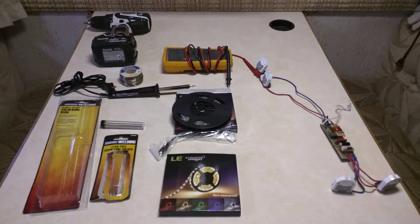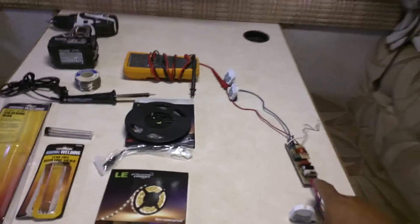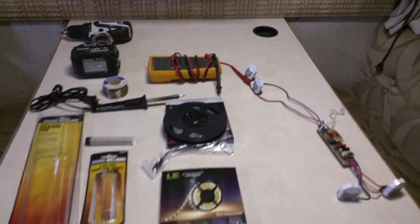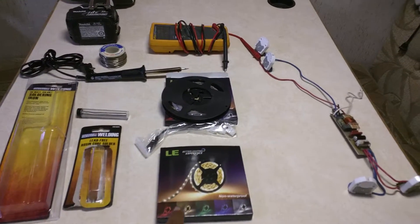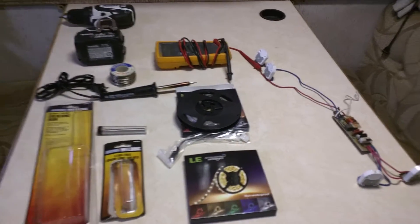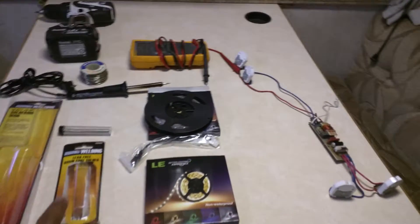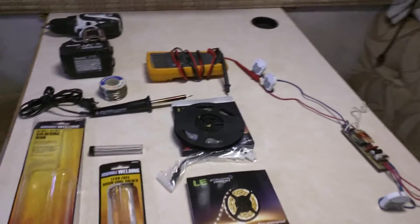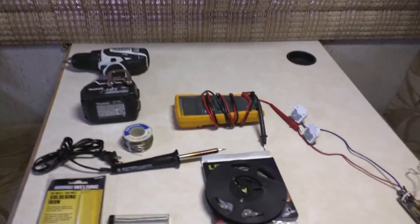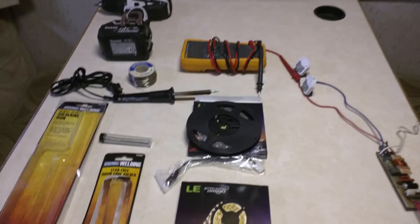These are the parts I used for my LED project. We had a bad ballast in our RV and I decided to change it out to LEDs. I bought this kit for 11 bucks — it has two strings of 16-foot LEDs. I got a cheap soldering iron from Harbor Freight, some solder, a volt meter, and I chose to use my little Makita instead of a screwdriver. I used the volt meter just to check the voltage on the LEDs.